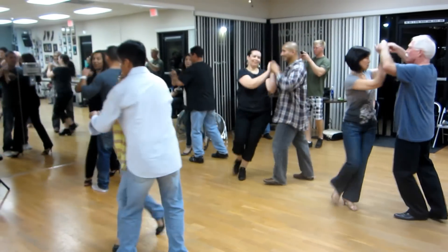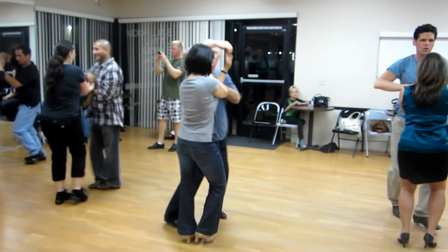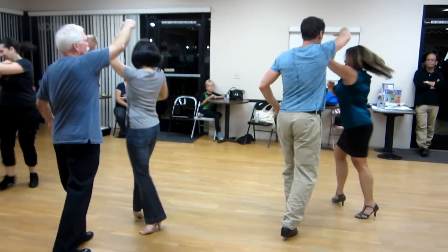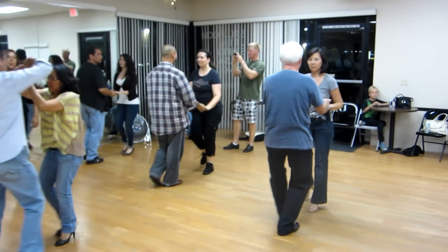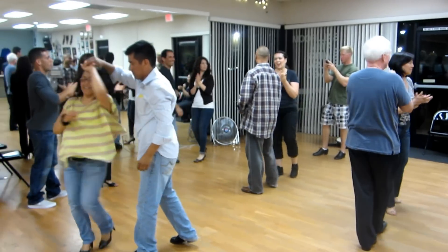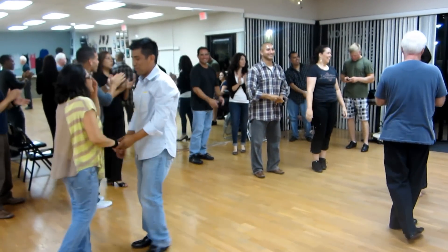One, two, three, five, six, seven, and one, two, three, five, six, seven, and one, two, three, four, five, six, seven.